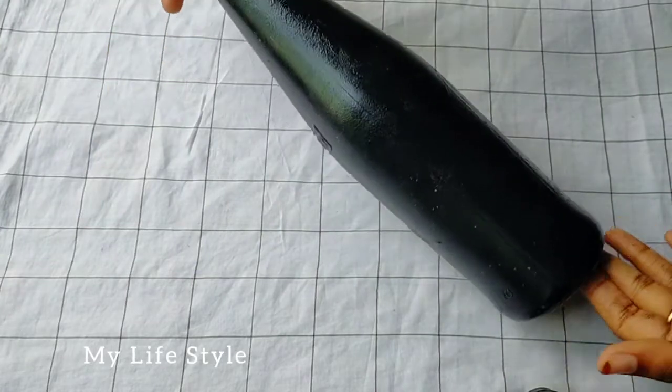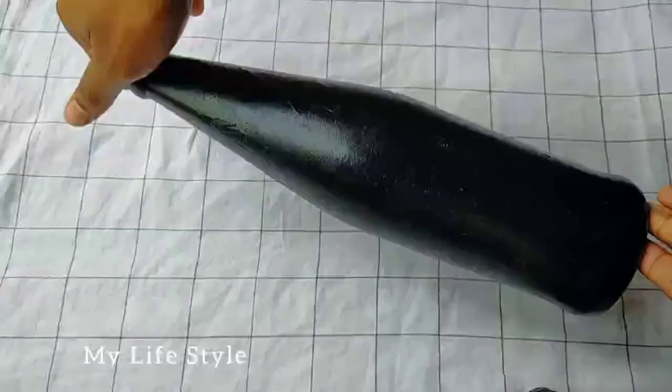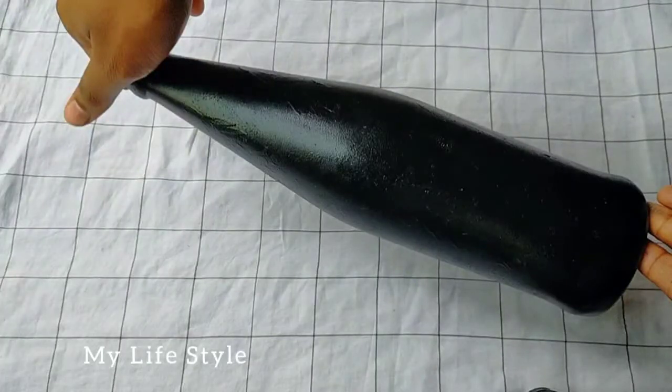I have a glass bottle. I used a black color paint.